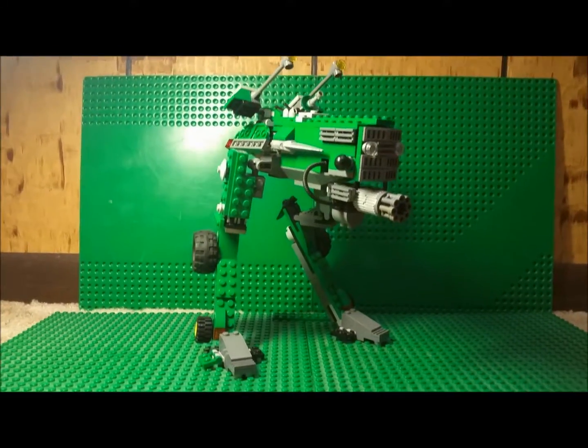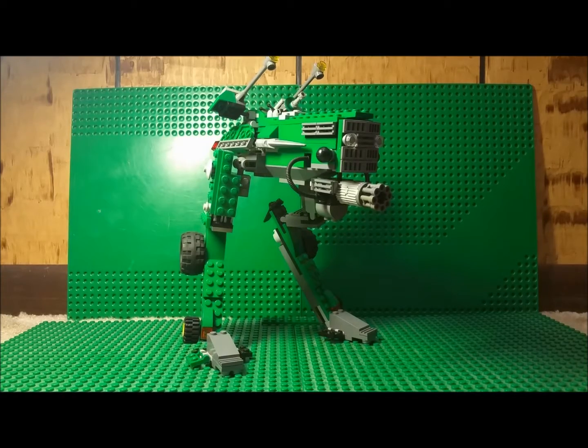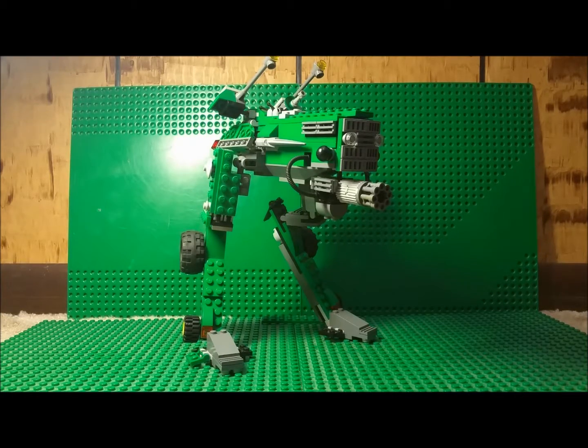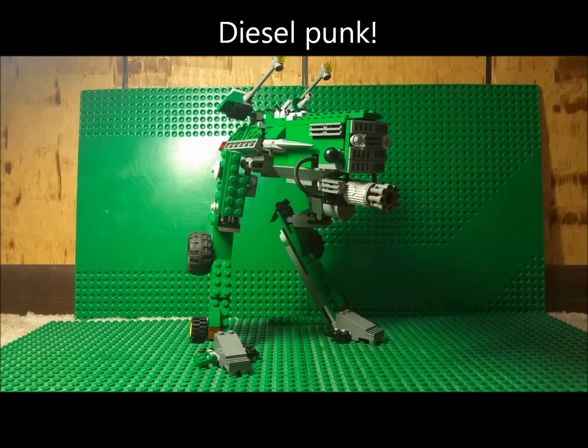As you can kind of see, it's kind of inspired by a cross between the Star Wars AT-ST and old 1940s, 1950s John Deere tractors. I suppose that would make it a bit of a diesel punk mech, maybe.